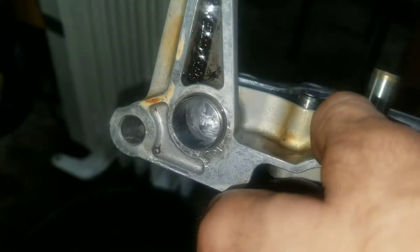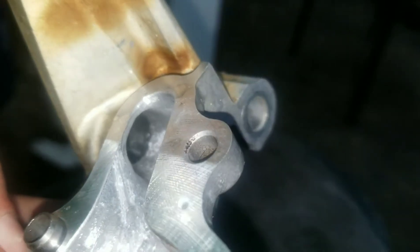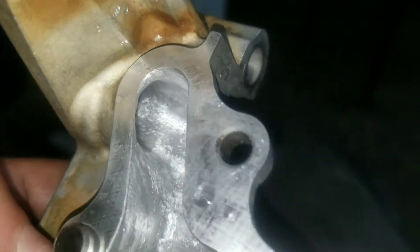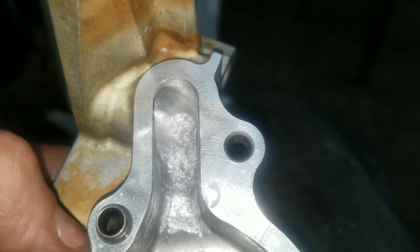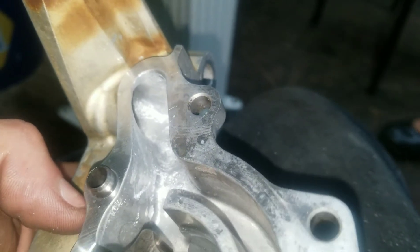The oil pump is all ported. It's nice and smooth — no more rough corners or hard edges. Everything is nice and smooth. I just need to polish this to get out all the heavy imperfections from the cutting, and then put it back together.